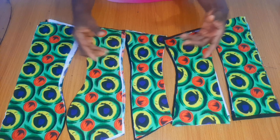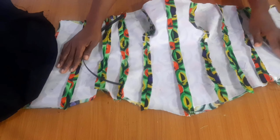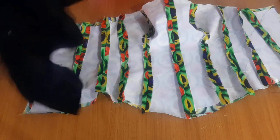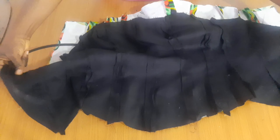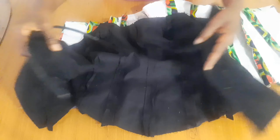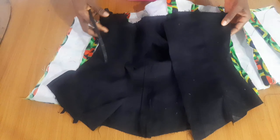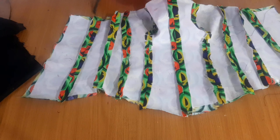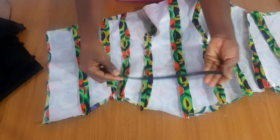You can see now that I have joined all the panels together — the front and the back.